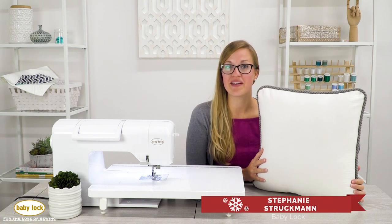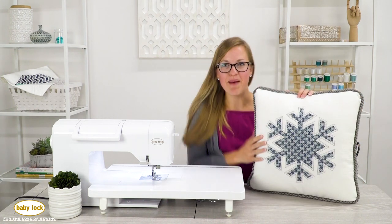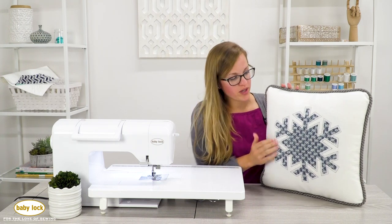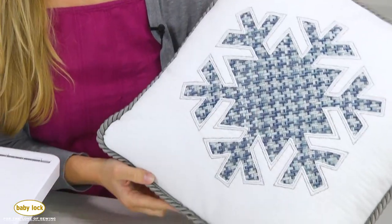Hello, I am Stephanie with Baby Lock and today I bring you the reverse appliqué snowflake pillow project. There are three parts to this project: the reverse appliqué, the cording, and then we also get to stitch a hidden zipper in.